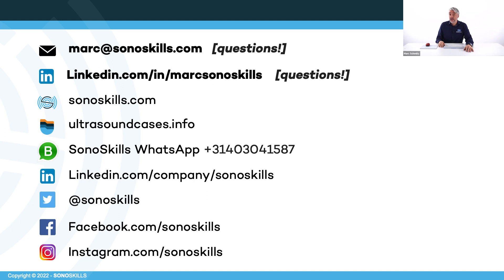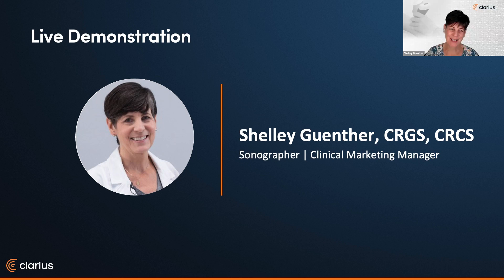If you have any questions after this webinar or watch it on demand, you can always send an email to mark@sonoskills.com, or connect with me on LinkedIn with a direct message. I'll be happy to answer all your questions. For everyone live in this webinar, in a few minutes there is a Q&A with Shelley and me. Thank you, Mark — that was fantastic. I encourage everybody to ask questions. I'm going to head over and do a live demo now, and Mark is going to walk me through the process.